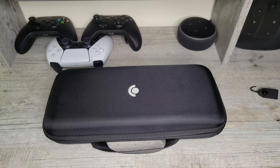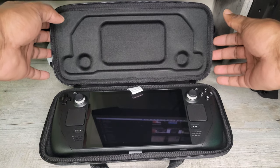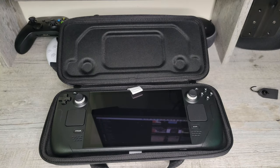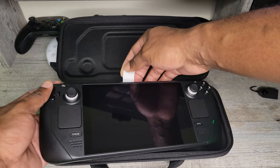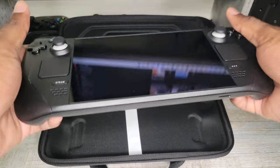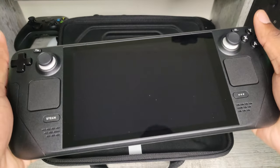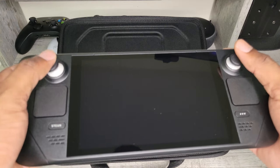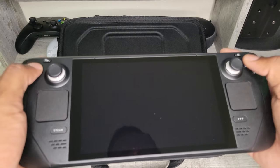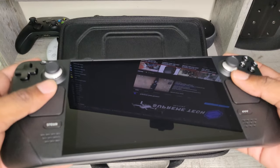And here it is guys — the moment of truth. The Valve Steam Deck Q3 model. Wow. I've waited months to get my hands on this device. Oh, it feels good. It feels really good. I like it. The triggers feel amazing. The joystick is pretty soft. I like it a lot.